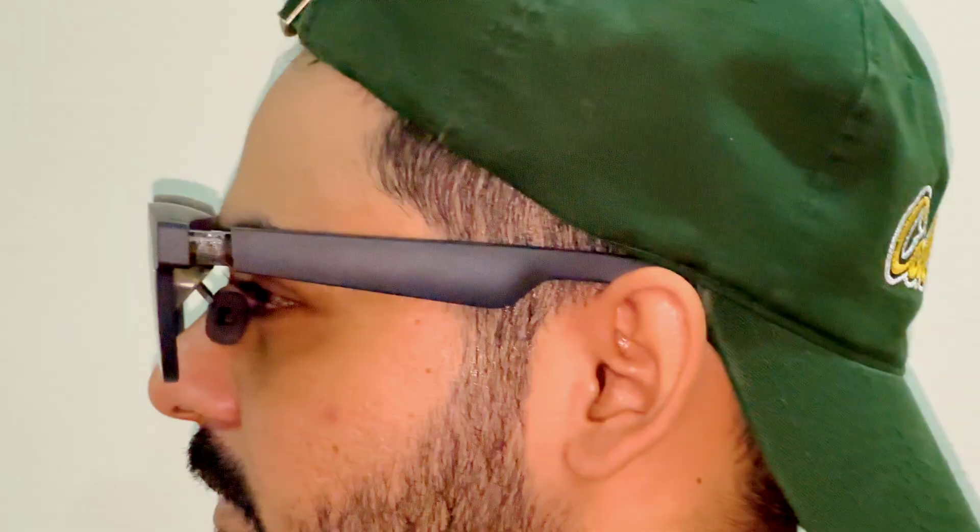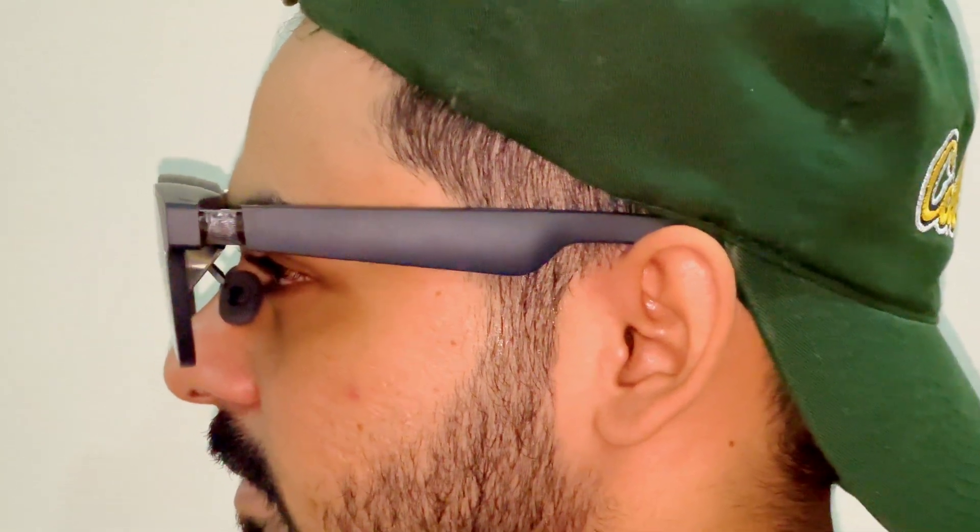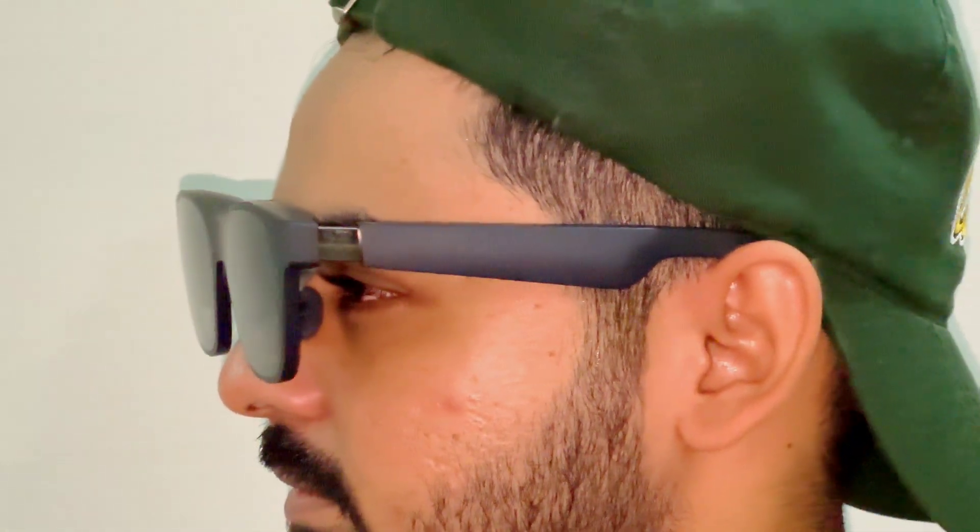And the best part? These glasses are designed with your wellness in mind. They're flicker-free and certified for low blue light, so your eyes won't tire even after hours of use.